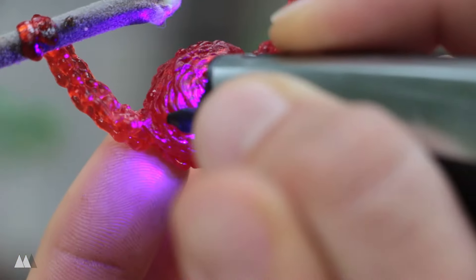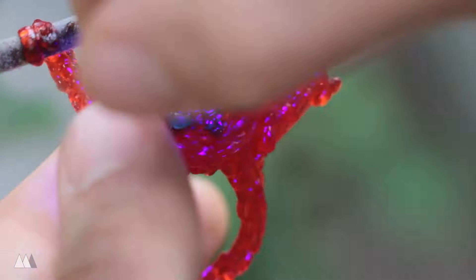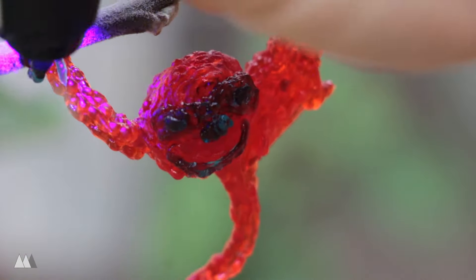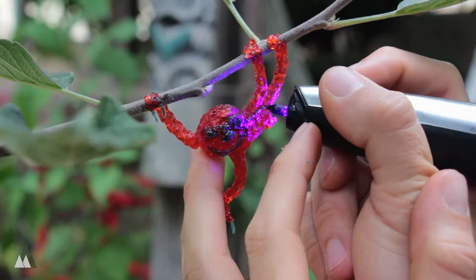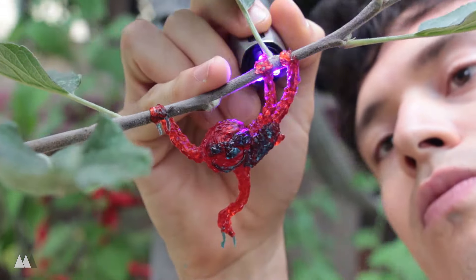I switched to the blue ink and added facial features, toenails, and the stomach. Since it's transparent, the blue on top of the red kind of just turns into black — a really dark looking ink. But I finished and ended up with a little sloth hanging from the tree branch.